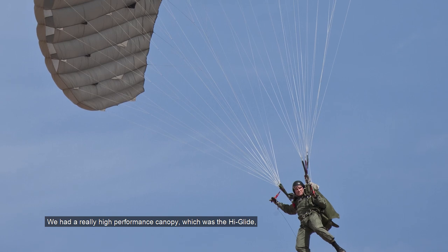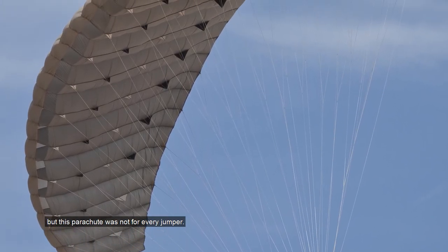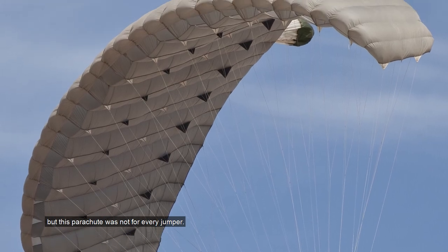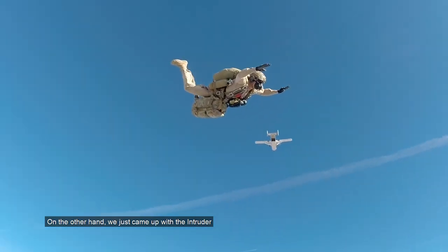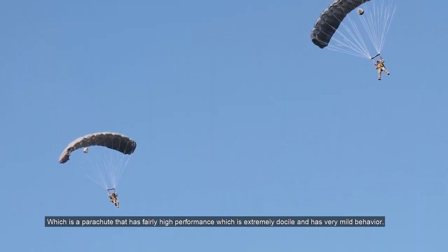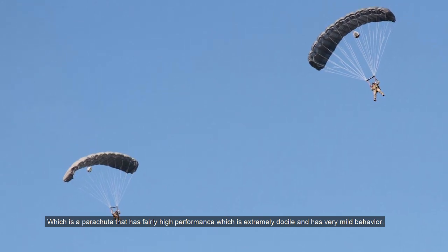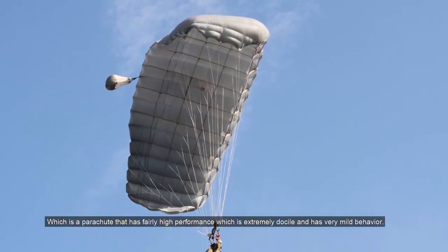The process of designing the Hi5 first came with trying to solve a problem. We had a really high performance canopy, which was the HiGlide, but this parachute was not for every jumper. On the other hand, we just came up with the Intruder, which was selected by the US Army as the replacement of the MC4 parachute — a parachute that has fairly high performance, which is extremely docile and has very mild behavior.